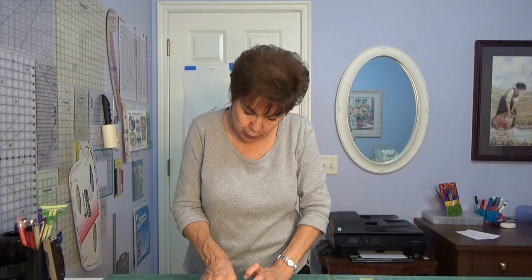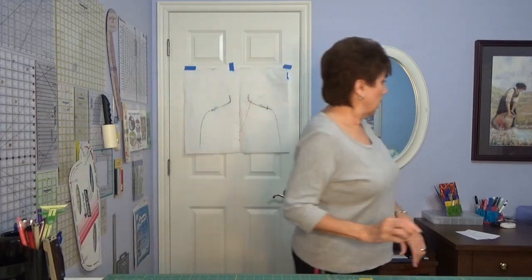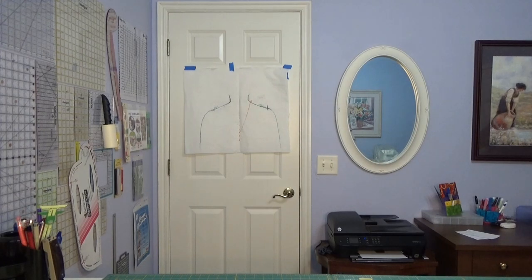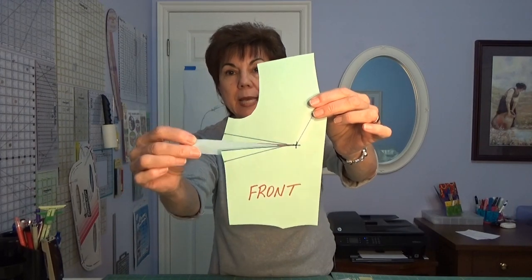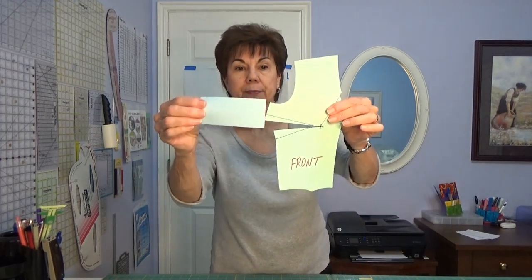Take a piece of paper and put it behind that slit we just created to fill it in — that's going to be the real bust dart. Make sure you cut the paper wide enough to cover the whole bust dart, because you need the outside part to make your new bust dart extension out on the edge. It always makes a little point thing out on the edge, so make sure you have enough paper to do that.